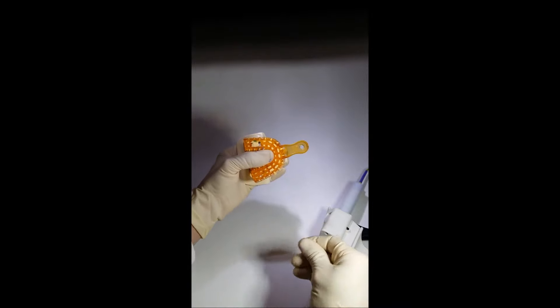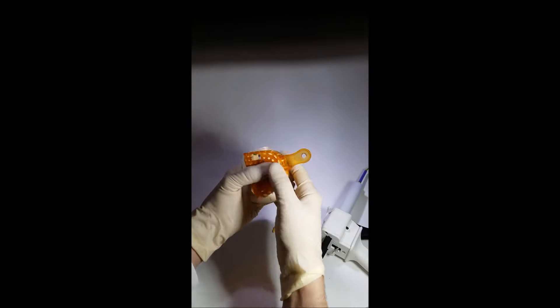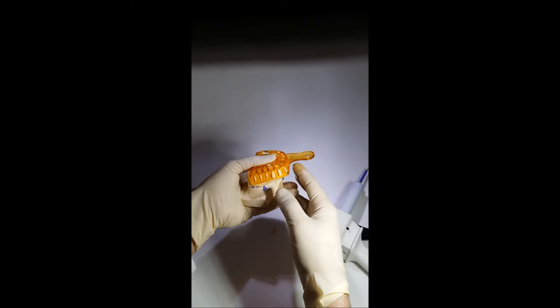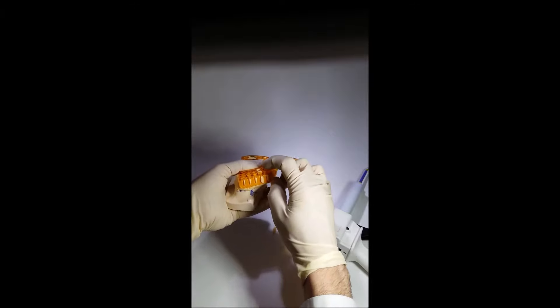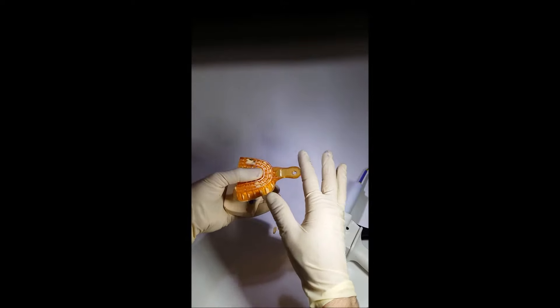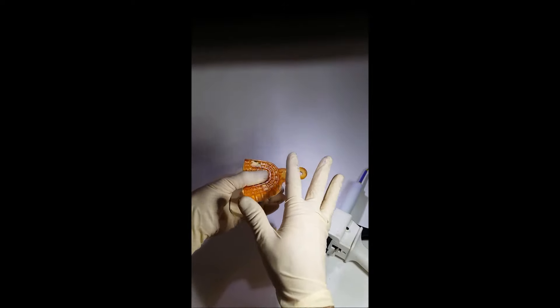Try to hold the tray still. It may be difficult with plastic trays, so it is better to use reinforced trays — thick-walled and non-elastic. It is better to use plastic trays for the open tray impression technique because this tray may be easily perforated. Metal impression trays are better for the closed tray impression technique.